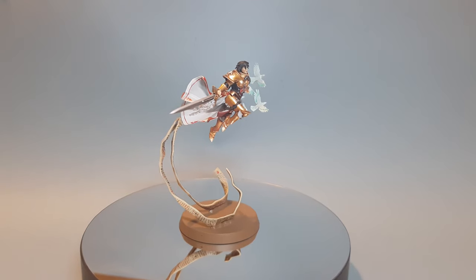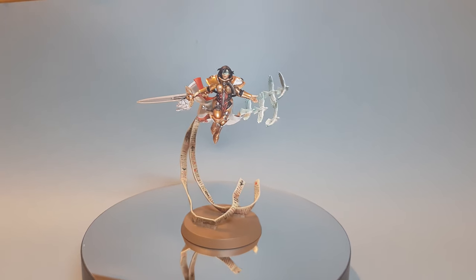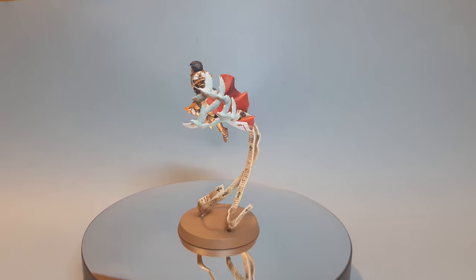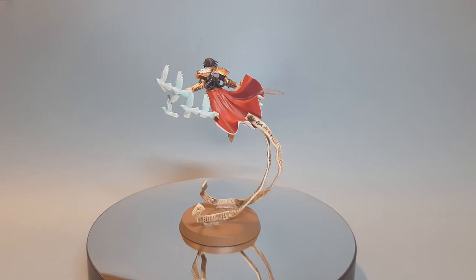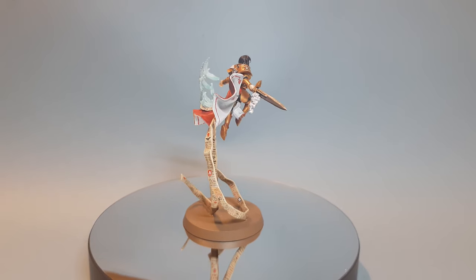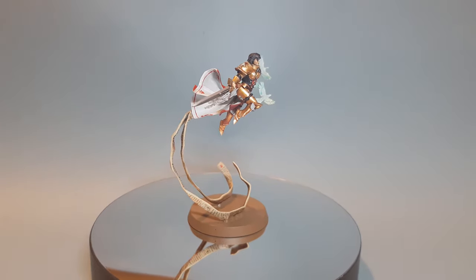There we have it — the cloak, the doves, and the parchment are all done. I really hope you've enjoyed this video; if you have, please leave a like and a comment down below. In part three we'll pull everything together and do all the final details and assembly. In the meantime, you can get 15 to 20% off Games Workshop products using the Goblin Gaming link in the description, and you can find my recommended equipment via the Amazon link. Thanks for watching — I'll see you in the next one.